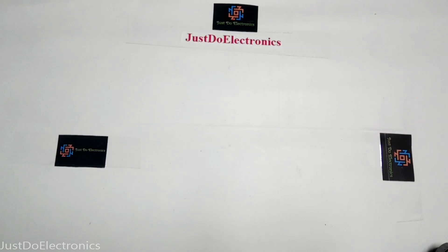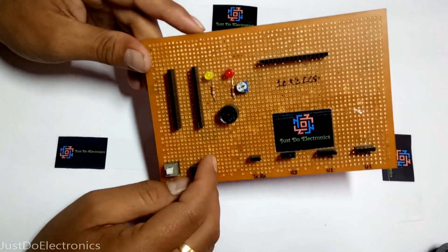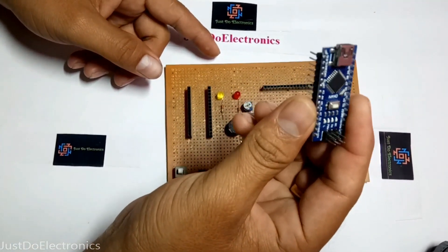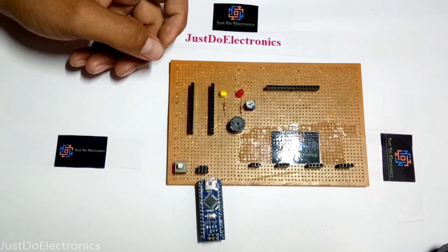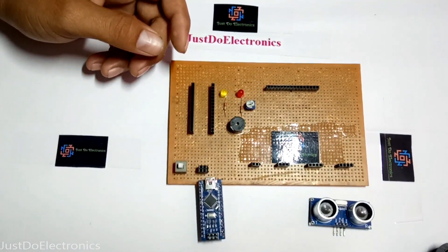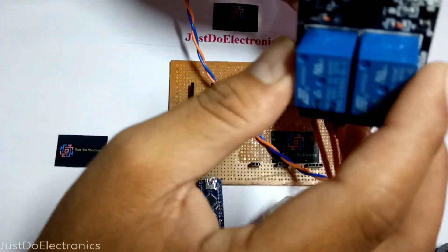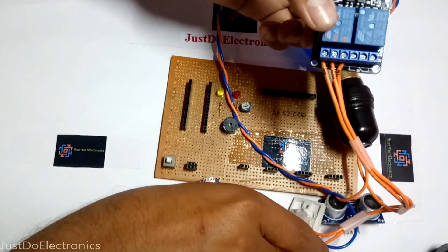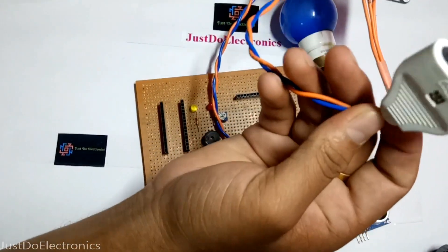I am also interested in creating this project. This is the Arduino Nano board and the Arduino Nano controller, and this is the ultrasonic sensor. I am creating a relay board and connecting a 2-channel switch and 230 volt AC appliance plugs.